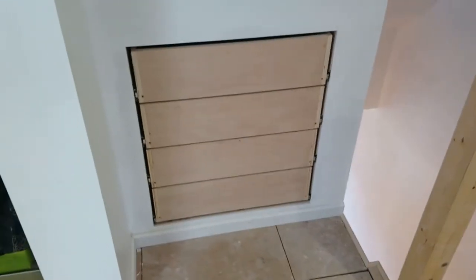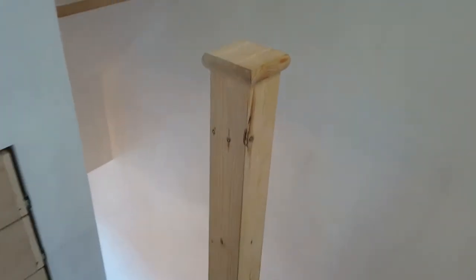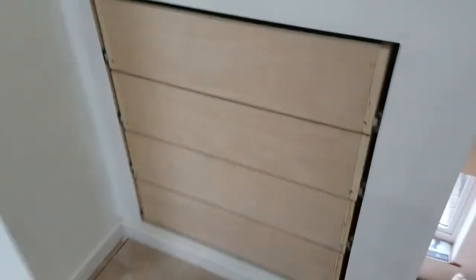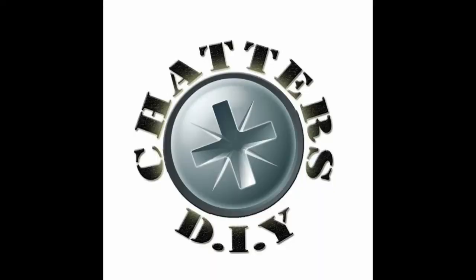Obviously I haven't attached the drawer fronts yet — this is just the plywood box drawers. There will be a matching timber to the newel post and to what I've done for the rest of the loft — what's on the ceiling and what will be the wardrobe doors — and there'll be a matching timber front for each drawer. Let me know what you think. Hopefully that was a little bit informative — there are lots of ways to make drawers but that's how I do it. If you did like it and you're not already a subscriber, hit that like button, click the bell and subscribe to my channel, and be ready for the next episode. Thanks for watching, bye.